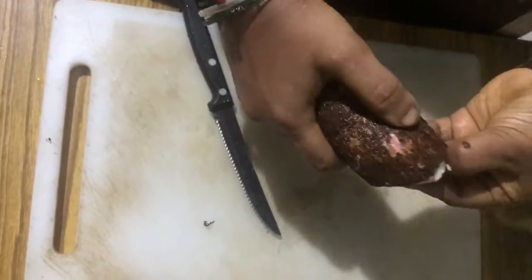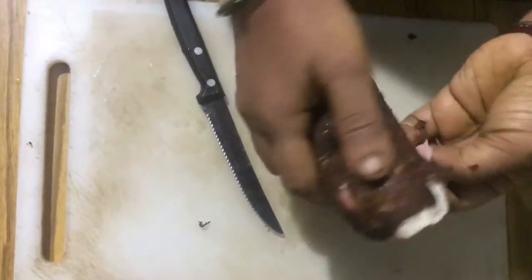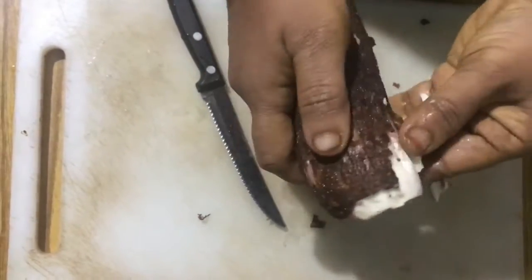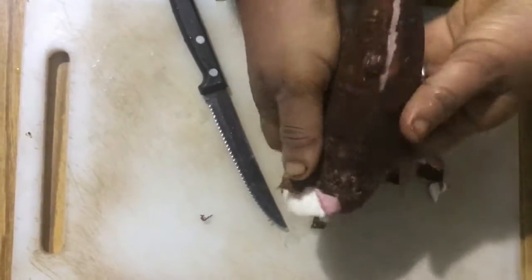Some portions of the tuber might be hard to peel. In those areas, make some deeper cuts and try to peel both the layers.